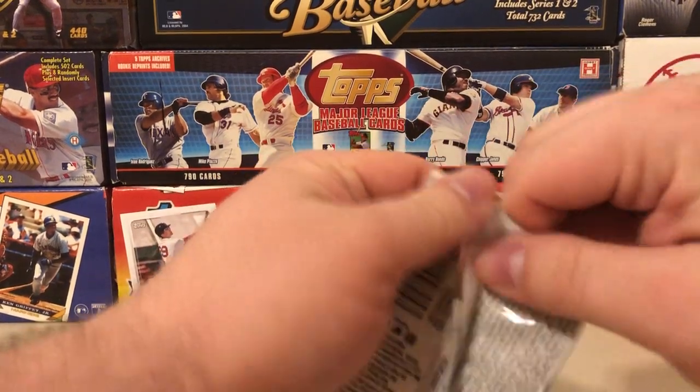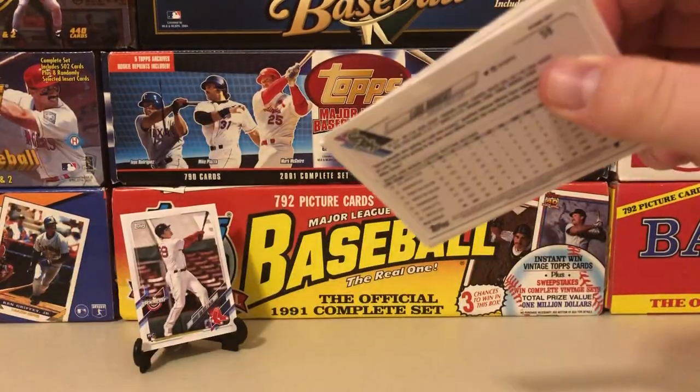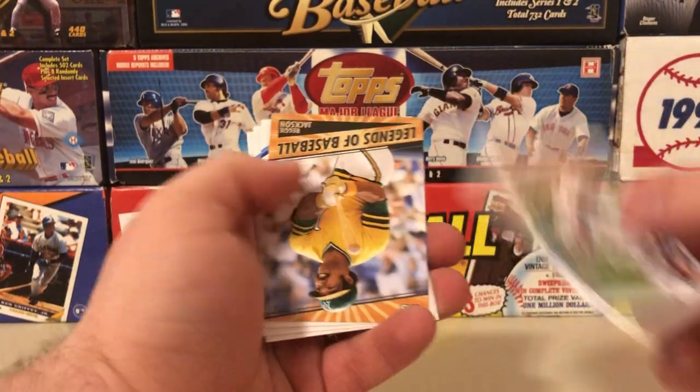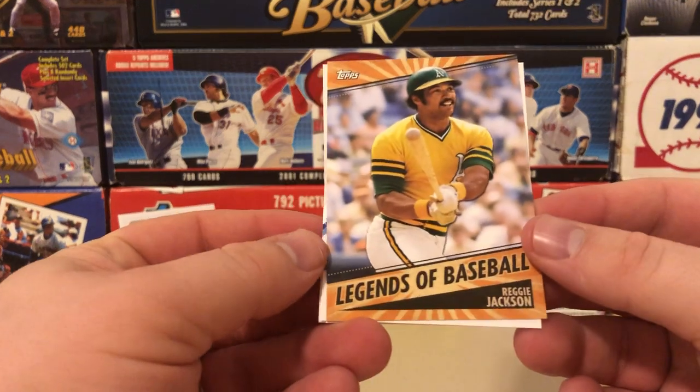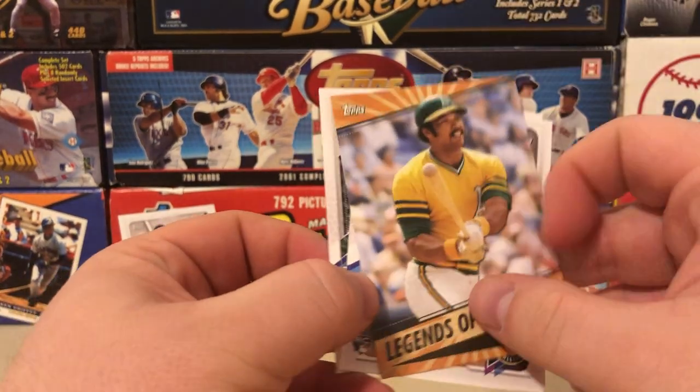There are some cards I definitely don't recognize, and I've watched some videos where I didn't recognize them from Series One. I venture to guess they are some of the Series Two pictures snuck into the set. This is a Legends of Baseball Reggie Jackson — that's a pretty cool insert.